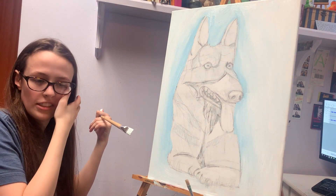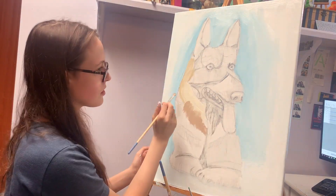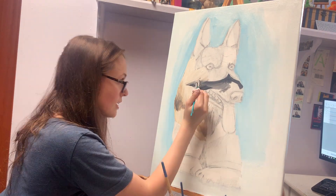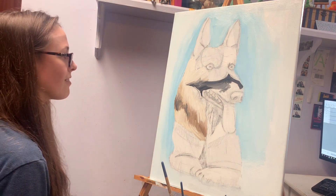I feel like there's so much paint on my face right now and I'm just smearing it around trying to get it off. I'd like to give a shout out to the furries because honestly painting hair and fur is harder than I remembered.